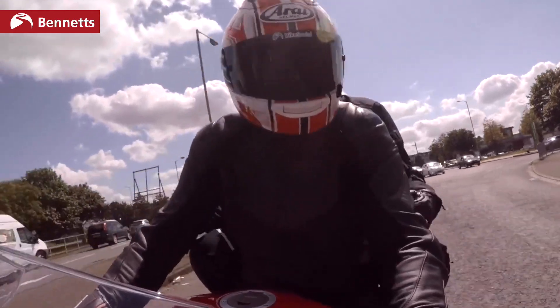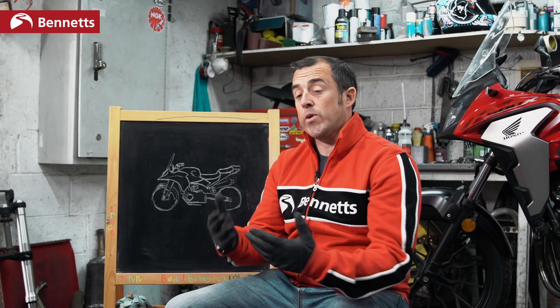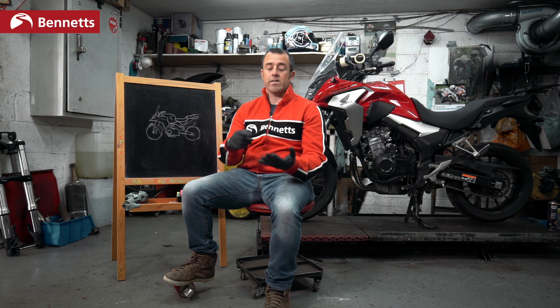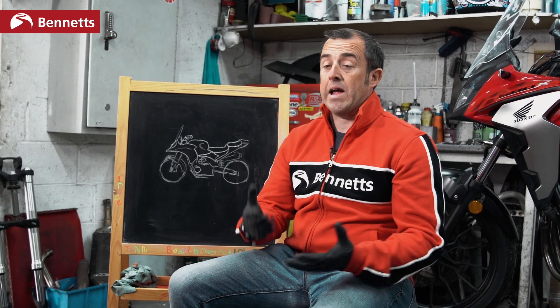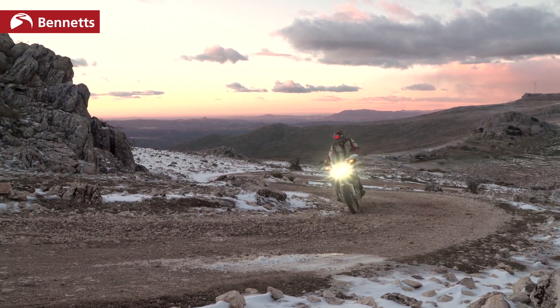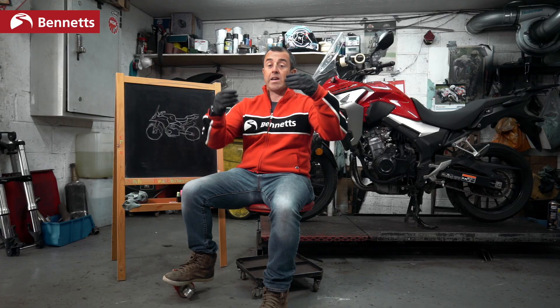Generally speaking, bikes are safe when you add luggage and a pillion — don't get too freaked out. But I'm going to tell you how the bike changes when you add weight to the rear. Bikes react differently depending on their suspension, so an adventure bike compared to a sports bike will be slightly different because the adventure bike has more travel in the suspension.